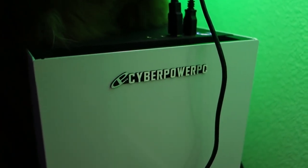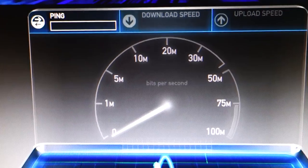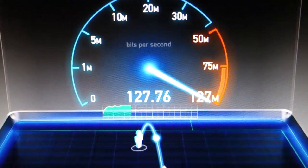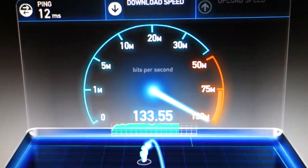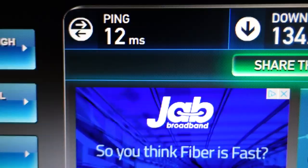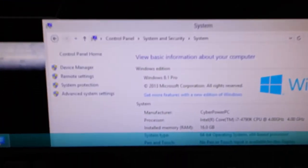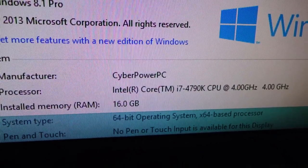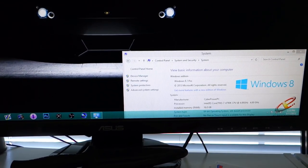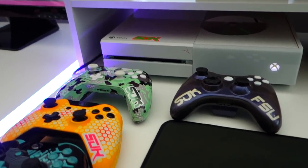I've got the Razer Death Adder for the mouse — love it. Got the Razer desk mat. I do have the CyberPower PC — huge shout out to CyberPower for hooking me up with this computer. It is a beast, gets the job done. We also just upgraded our internet — we were at 60 down and 6 up, but now we're closer to 140 down. For specs: i7 4790 at 4 GHz, 16 gigs of RAM, and Sarah and I both have the GTX 970.